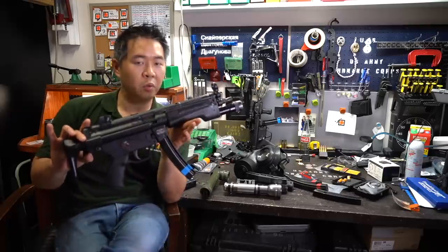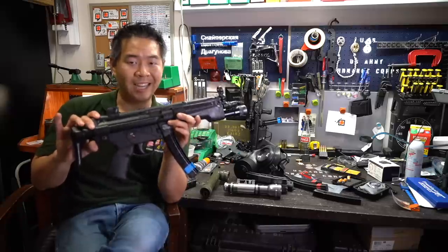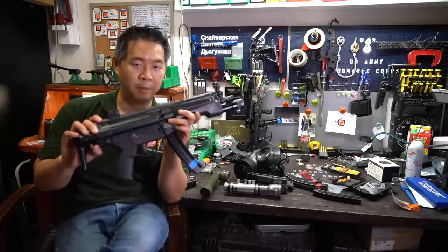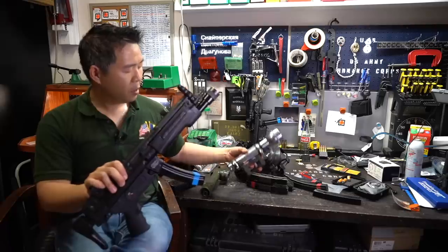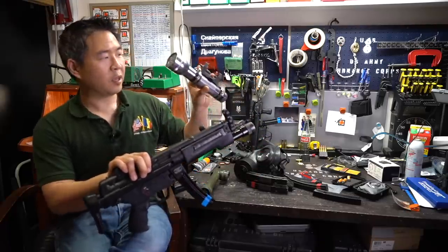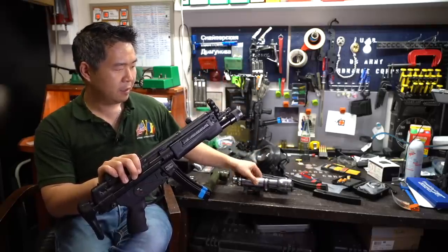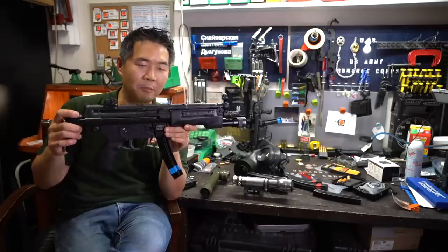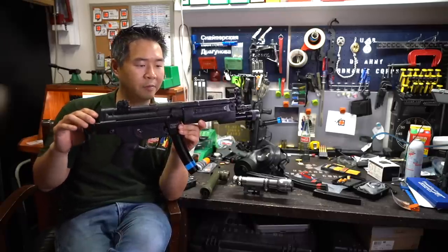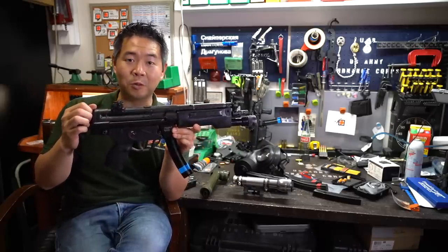That conversation we shall allow Josh to further talk about in his upcoming comprehensive weapon-mounted light video. We shall continue to revel at the cool classic SAS solutions that they came out with in the field and the derivations of it to solve a problem that ultimately saved lives. Thank you for watching, and we'll see you on the range.